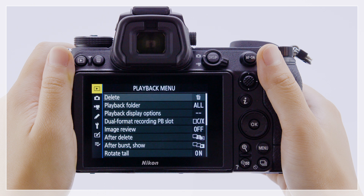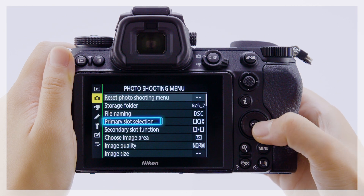You can choose the card used first when two memory cards are inserted. Let's choose the primary slot selection item in the photo shooting menu.